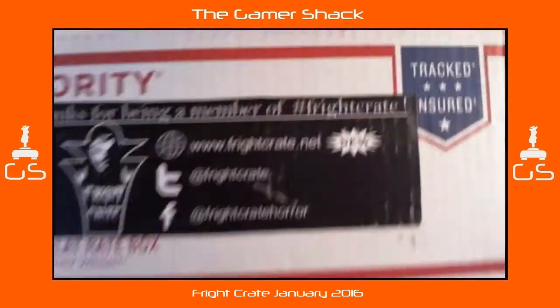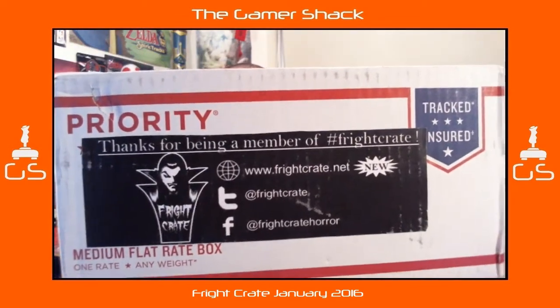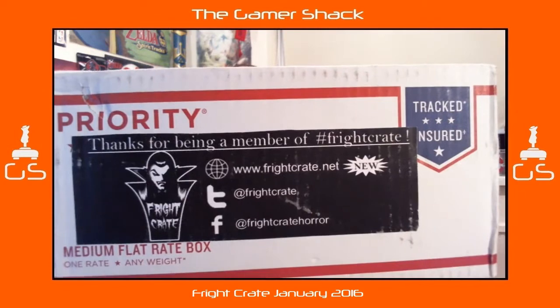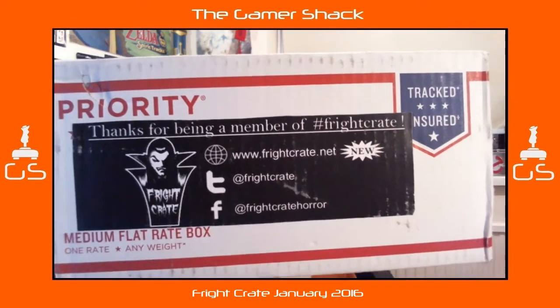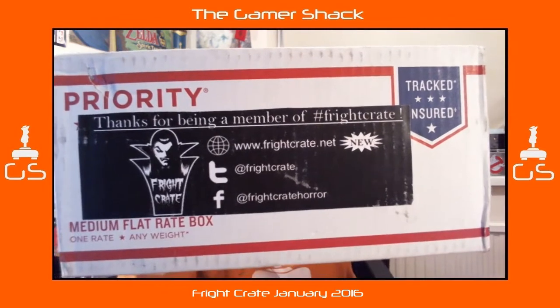Ladies and gentlemen, welcome to another unboxing video from the Gamershack. Today we're doing a new-to-me box called Fright Crate. You can see their website at www.FrightCrate.net, on Twitter at FrightCrate, and on Facebook at FrightCrateHorror, so go check them out.